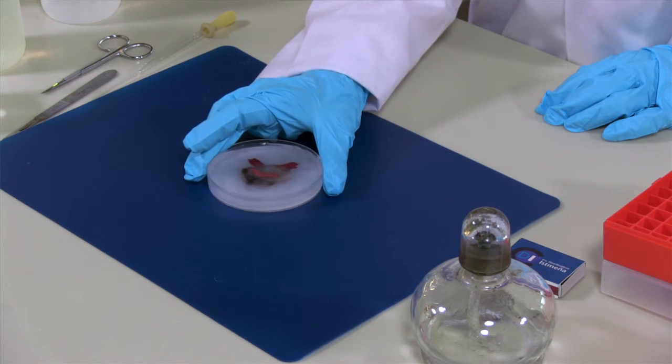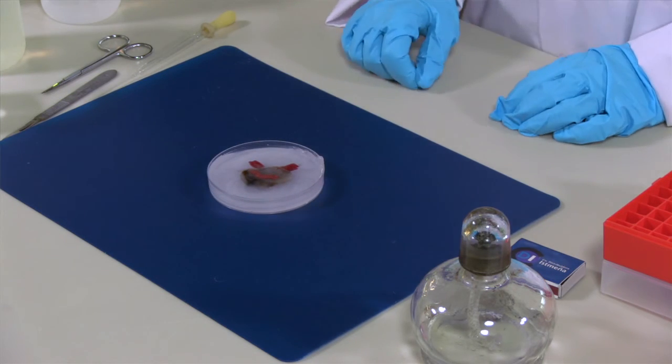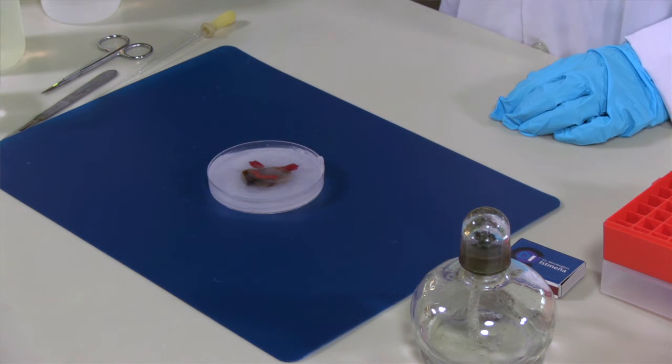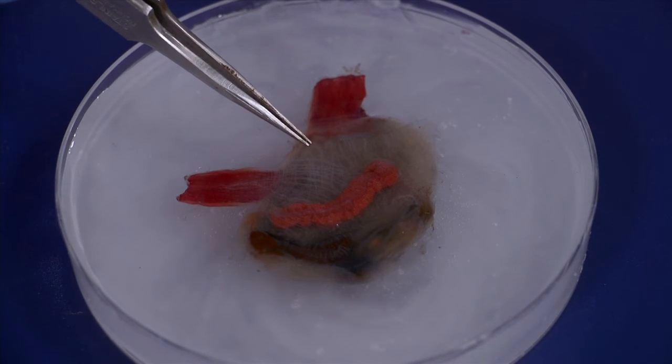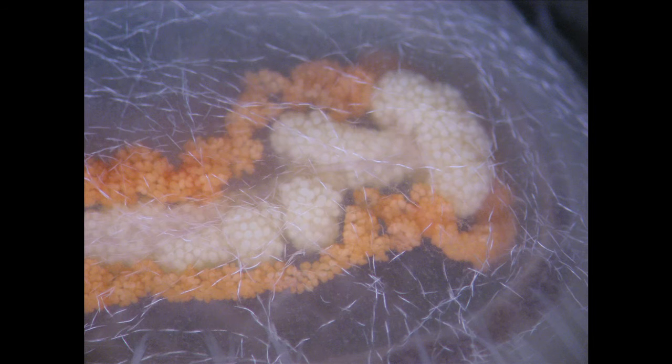This animal here is from the genus Herdmania. It's a solitary ascidian already dissected without its tunic. You can see that on the body wall there are lots of needle-shaped spicules — they look like small white threads accumulated on the tissue, and the long white threads underneath them are the muscles. In this picture you can see that they also accumulate in the whole body wall. Although these spicules are larger and you can see them under the dissecting microscope, it's always good to make preps for the scanning electronic microscope to see details.